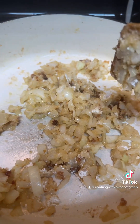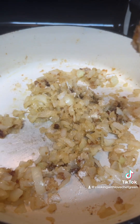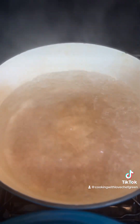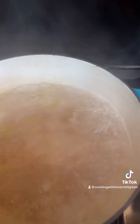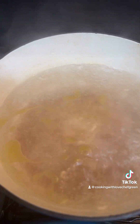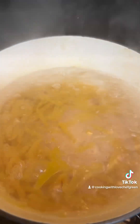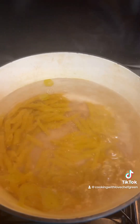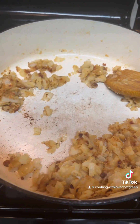Let that flour incorporate with the onions really good and then we'll move on. I'm boiling my pasta — I've already added salt and a couple of sprays of olive oil and there they go.